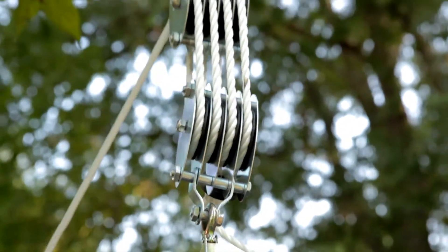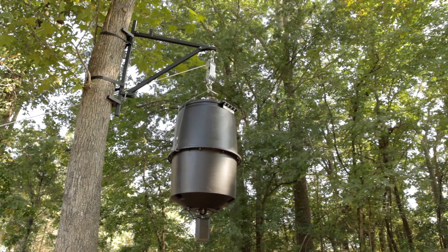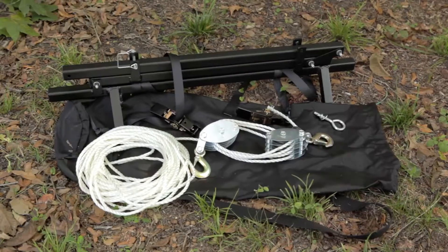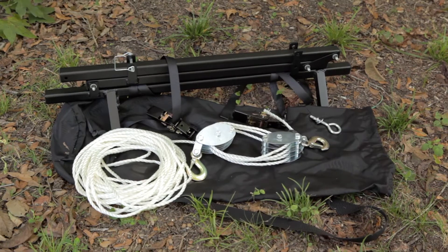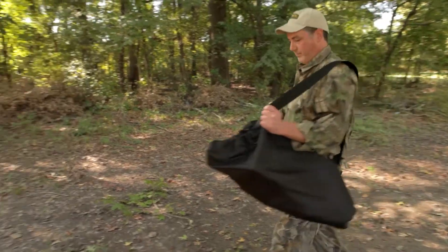You'll have to make sure to tie the rope off to another tree to keep your feeder in place. The Hang It Tall only weighs 14 pounds and comes complete with all items shown here, including pulley and rope system, ratchet attachment system, along with this sturdy carrying bag and shoulder strap.